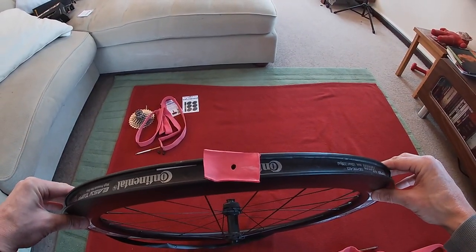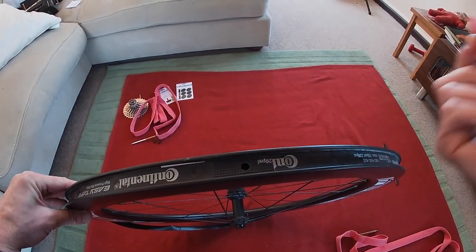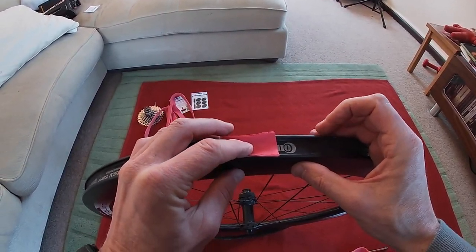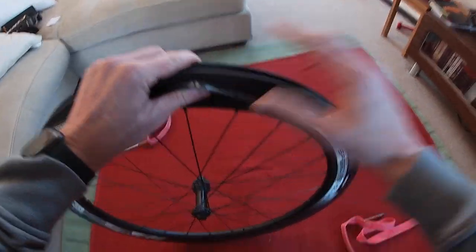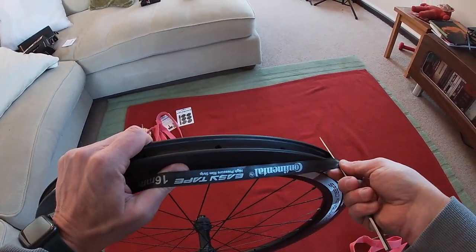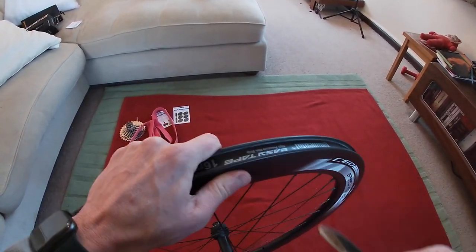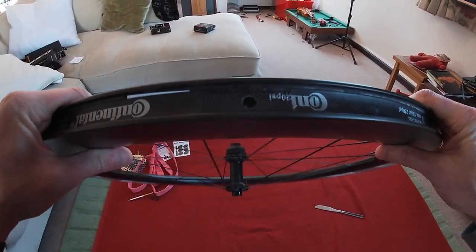For those who haven't seen a rim strip installation - I always get a valve or an inner tube, put it in the valve hole like so, and feed it around until you get to this point. Now we can take just a normal butter knife, put it up onto the rim and just feed it through like this - then it pops on and you pull it out. Rim strip installed and the valve hole is in the right place.